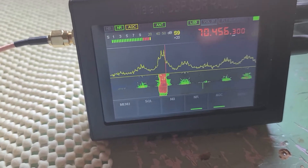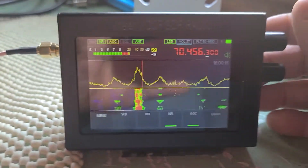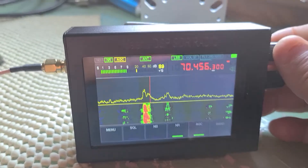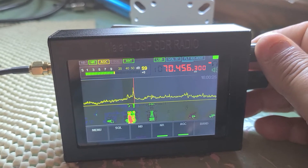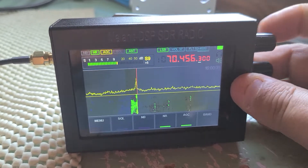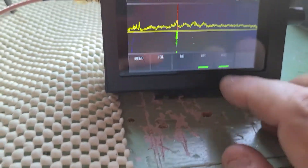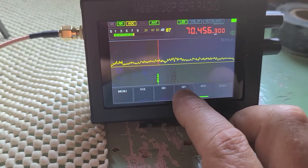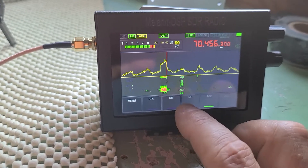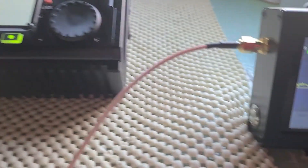When you transmit it will kill the Malachite receive, but that's fine. Now you can use all the digital noise reduction, the filtering — I can adjust the receiver settings. The noise reduction works well.